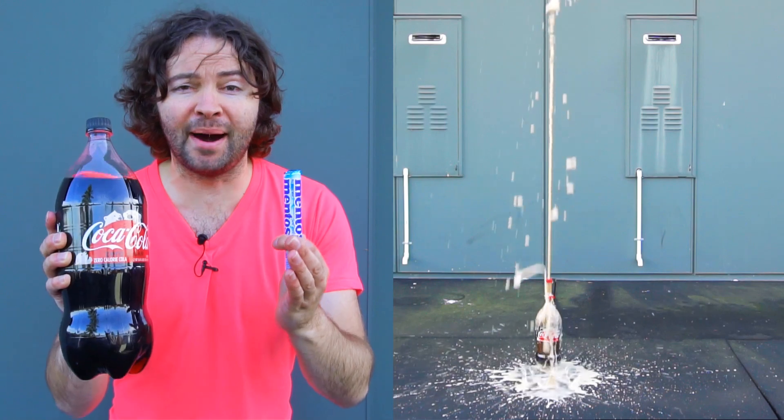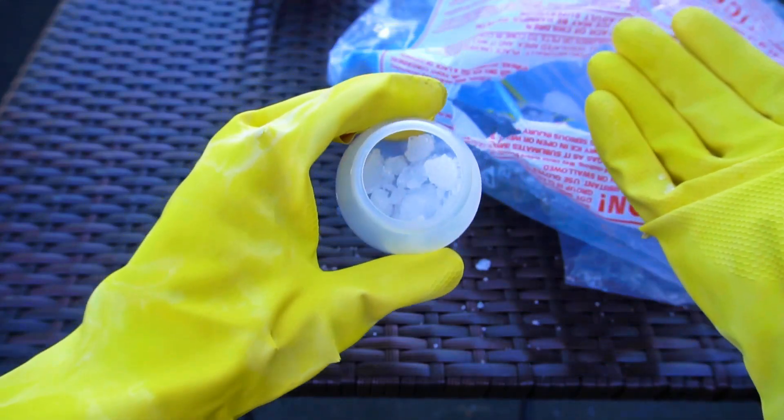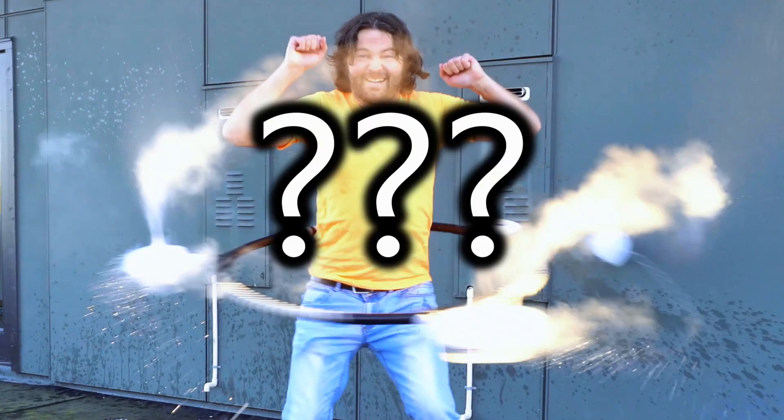I'm going to give it a spin around my body and let's see what happens. This video is part of a series called 'What Can I Mount to a Hoop?' In the last episode, I mounted dry ice and hot water to a hoop and then spun it around, which some of you may have seen. If you haven't, I definitely recommend checking it out.